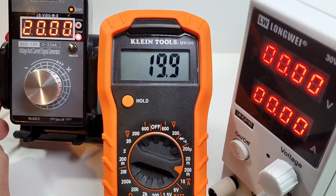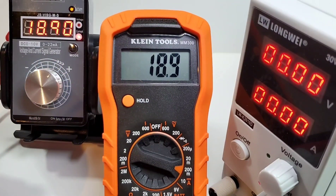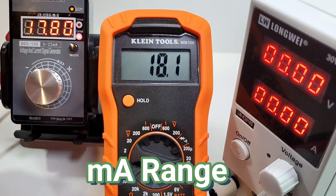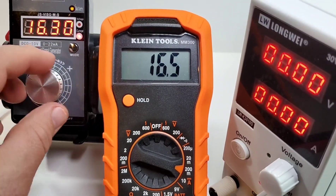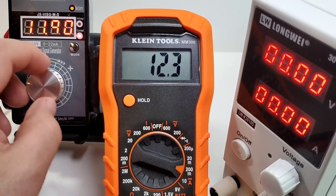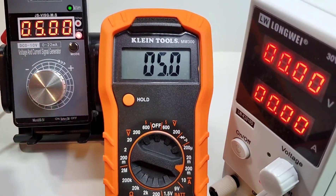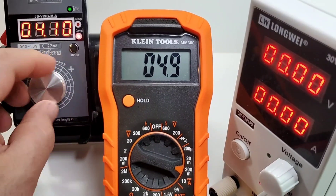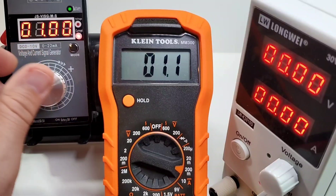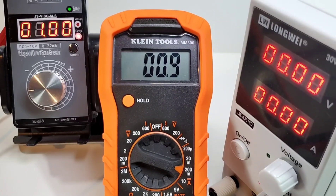Looking at milliamps: at 20 milliamps the Klein reads 19.9; at 18.9 it reads 18.9; at 17.8 it reads 17.8. Milliamps don't seem to be a problem. At 13 milliamps it reads 12.9; at 5 milliamps even, it reads 4.9; all the way down to 1 milliamp it comes up as 0.9. If you're into low current, this should do the trick.